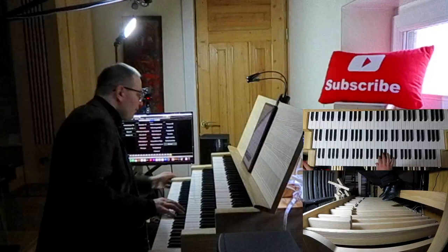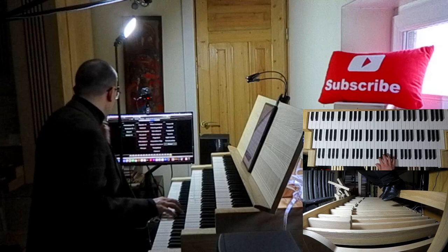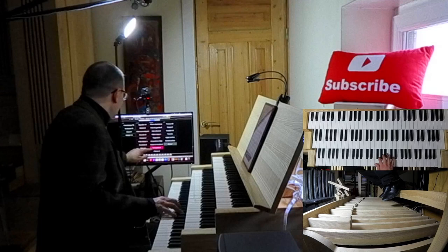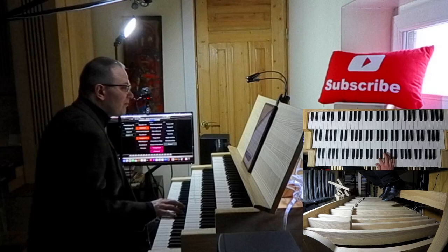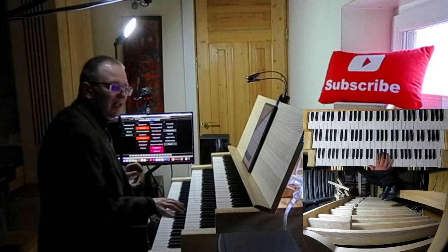We need trumpets, clarons, montre, and prestant on the first manual. So trumpet — trumpet is on the secondary manual in our case — claron also four-foot reed, montre 8 and prestant 4, with coupler 2 to 1, great to the swell.